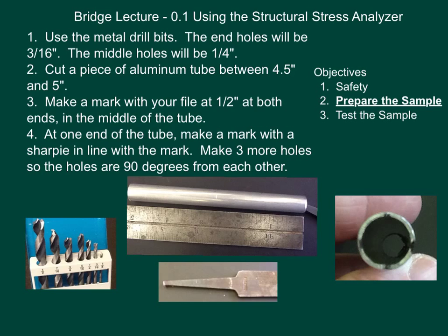What you're going to do with the bridge design and analysis is eventually analyze the metal you're going to use to design and build your bridge. Even though you don't know what it's for right now, just go with it — you'll need to know how to use a structural stress analyzer. We're going to be using aluminum tubing, which is fairly thin, but the tensile strength on it is incredibly strong.